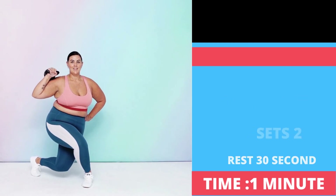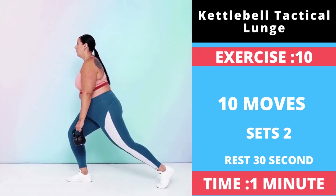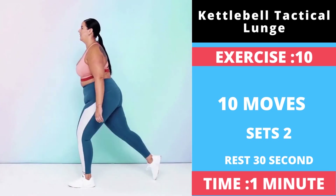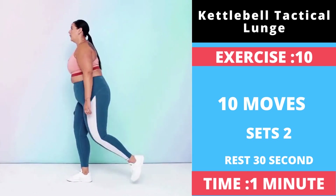Exercise number ten: Kettlebell Tactical Lunge. Stand with your feet hip width apart, holding a kettlebell in your right hand by the handle, arm resting comfortably by your side. Step back about two feet with your right foot, landing on the ball of your right foot and keeping your heel off the ground.